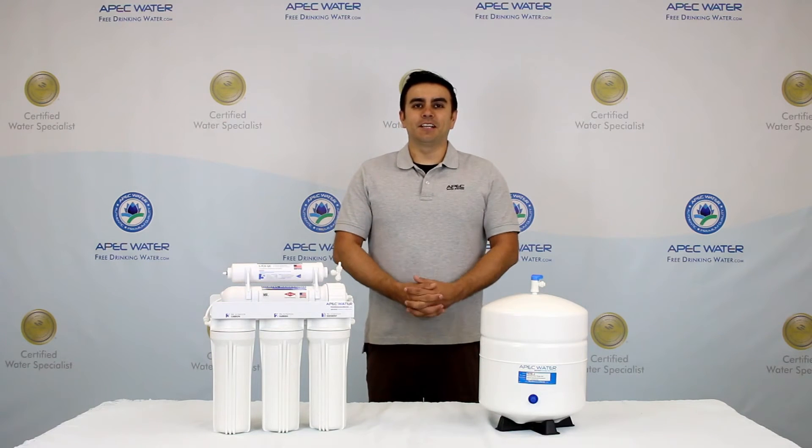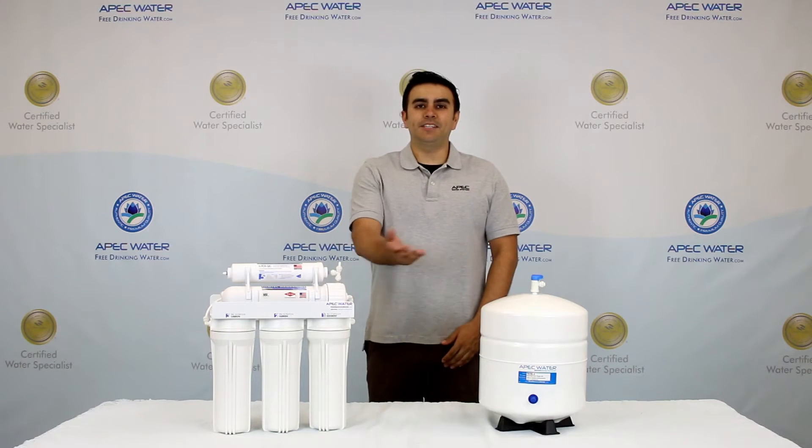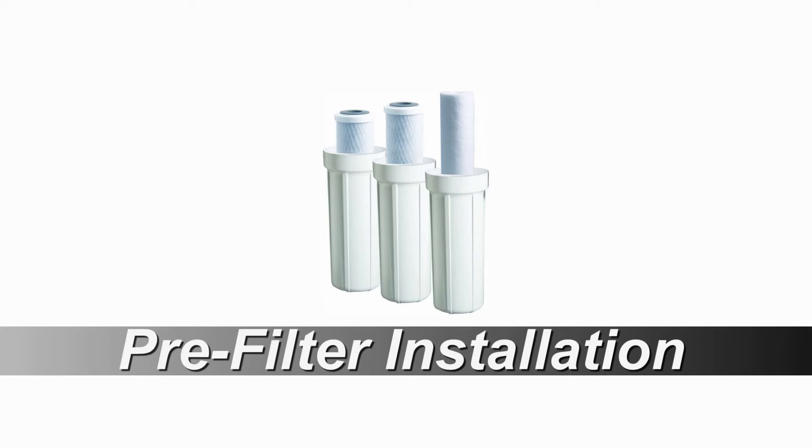Thank you for choosing APEC Reverse Osmosis Systems. We build the finest drinking water systems in America. In this video we are going to show you how to install the three pre-filters onto the unit.